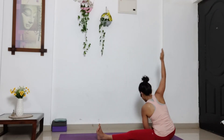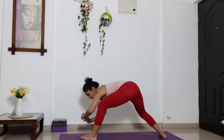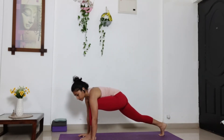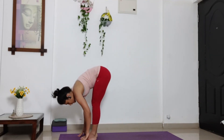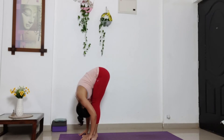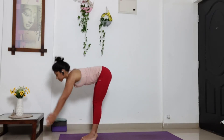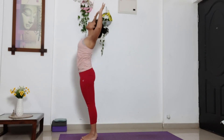Inhale, swing up to center. And exhale, lift your head up, go towards the front. Bring your palms in front of you. Step your right leg forward. Take a deep inhalation. And exhale. Bring your head and chest close to the knees. Inhale, stretch your arms up. And exhale, bend your elbows. Open your chest. Look up.